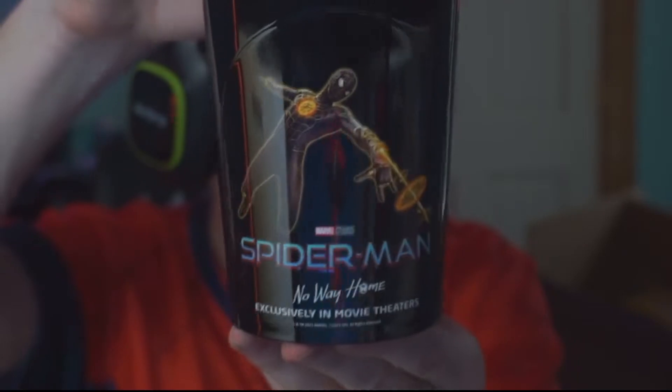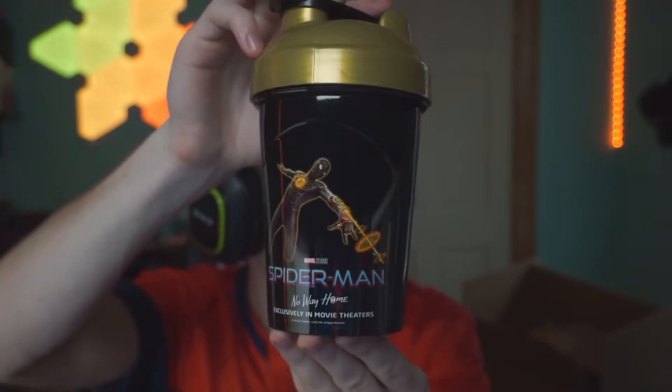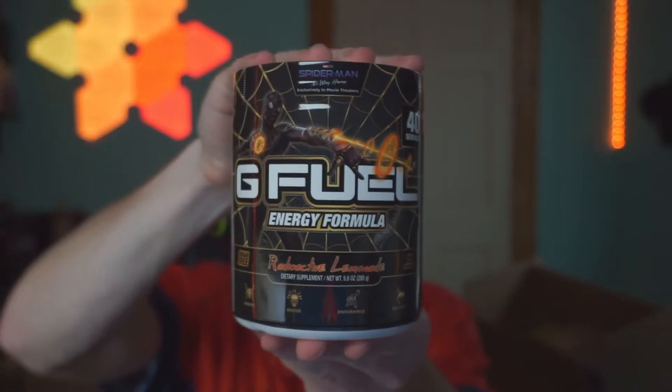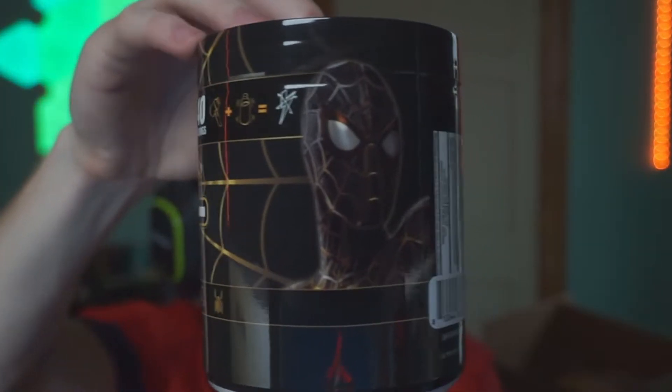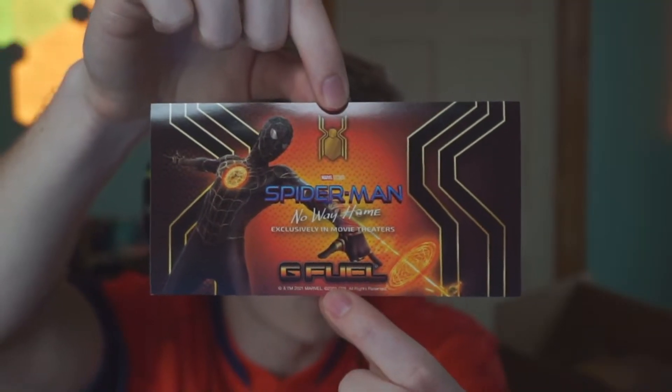Let me know in the comments down below which collector's box was your favorite. This is the shaker cup for it - this looks so sick. It's like a gold top, you got the gold and then the black all around it. Super clean - Spider-Man No Way Home, G Fuel energy formula. You got the white, the black, and the gold. We also got the tub, which you guys probably all care about. Spider-Man on it, same kind of concept with the web in the background. Nice close-up of Spider-Man there. Super super sick. And then we got a sticker - this one looks really cool as well. Some of the coolest stickers I've seen G Fuel come up with.